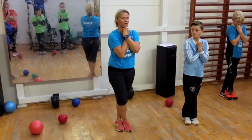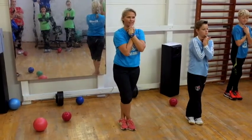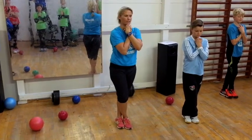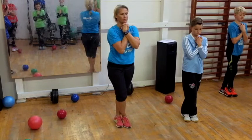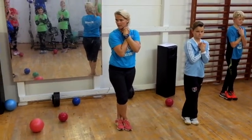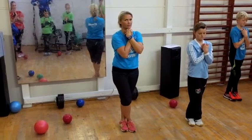Both feet. Yep. And then you're going to close your eyes and breathe. Try to maintain the balance. If it's impossible to keep the balance, you can open your eyes. Just stand there. Breathe.